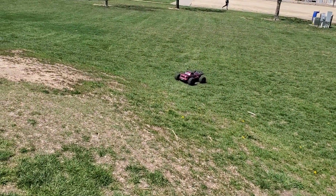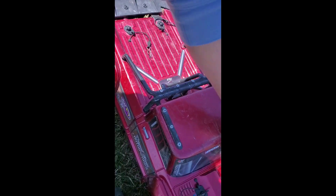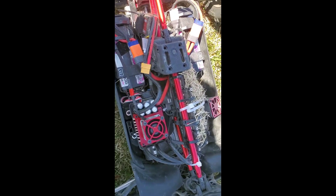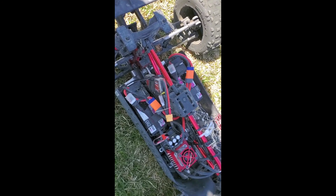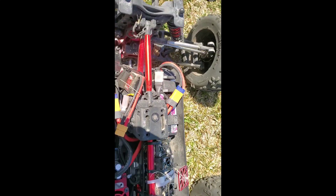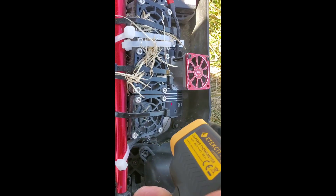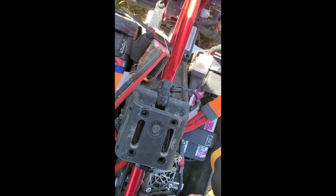Alright guys, I just hit LVC and I was running it back and forth doing full speed rips. Let's see what our temps are. 140 on the motor, 108 on the ESC — not bad. 116 on the battery and 133 on the other.